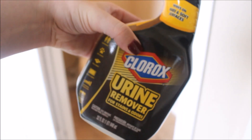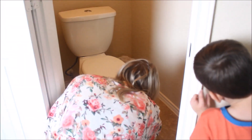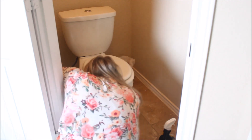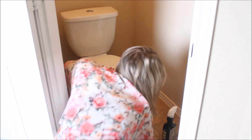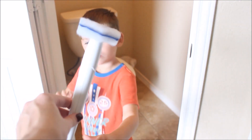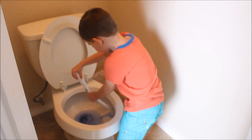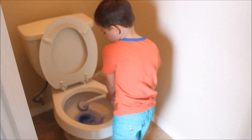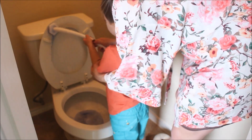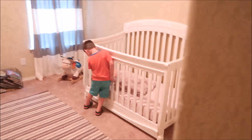If you have boys and or men in your house, this Clorox urine remover is a great product to have. I use it to clean around the base of the toilets and on the floor around the toilet in both bathrooms, just to help get rid of that urine smell — and if you have boys, you know what I'm talking about. I'm going to let Carter help me clean the toilet using these Clorox toilet wands — they are possibly the best cleaning invention ever. It makes it super easy for him to help me scrub the toilet. When the wand touches the water it turns blue and turns into the cleaning solution. I think he enjoys it a lot more than I do.